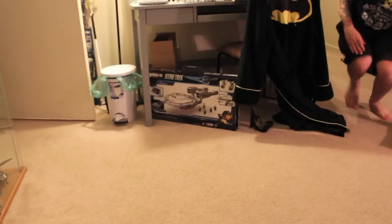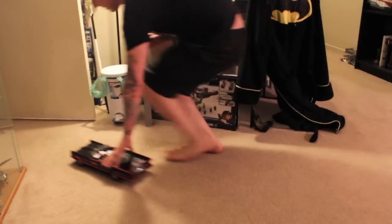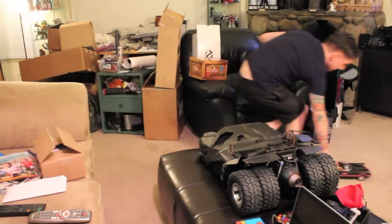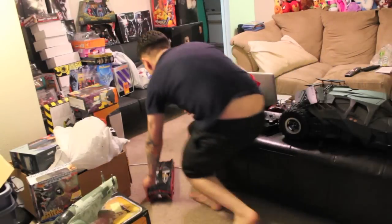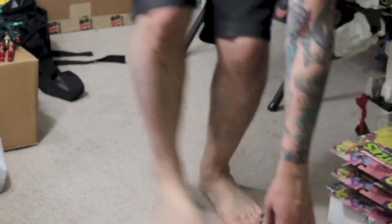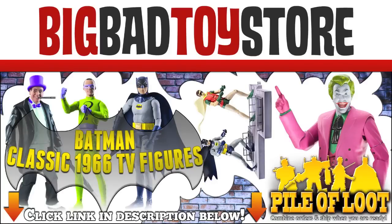What up big kids, I got a new car. Oh yeah, let's ride to the Batmobile! Holy action figures Batman, BigBadToyStar.com has all our classic action figures. Go to BigBadToyStar.com, link is in the description.